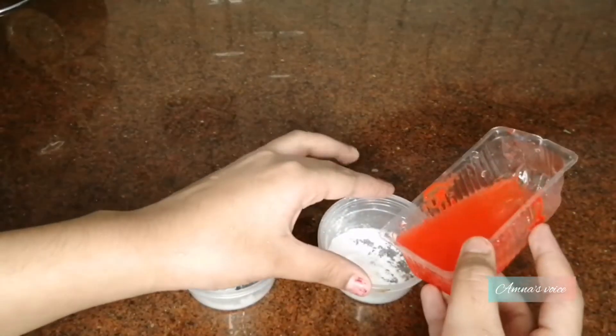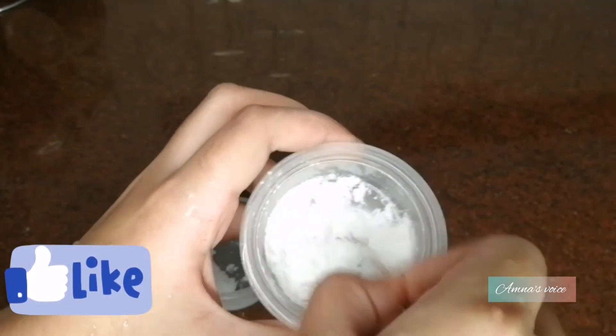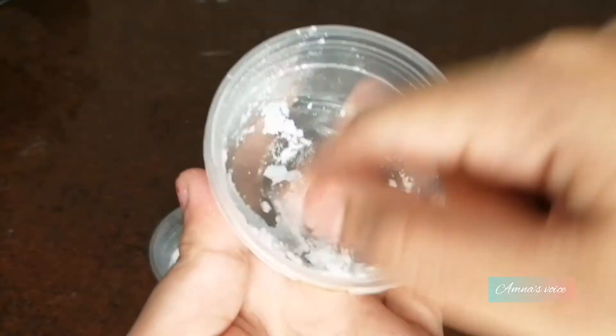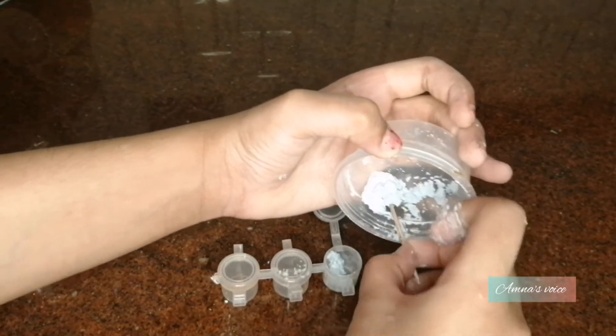Now take your powder mixture and add in your dye very slowly. As you can see, I'm adding in the color little by little — make sure it doesn't turn into a complete paste. After a while, take your fingers and mix it with your fingers.